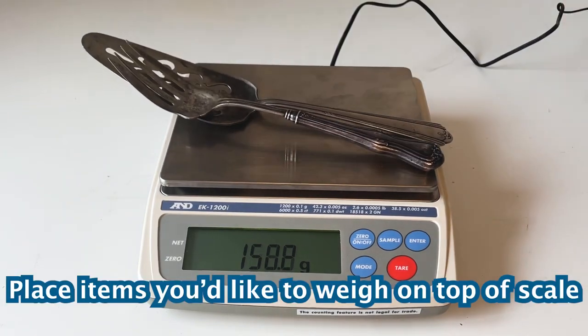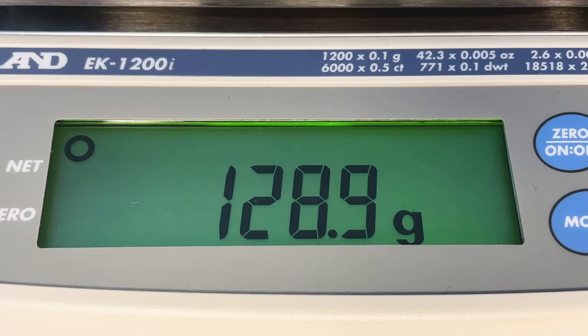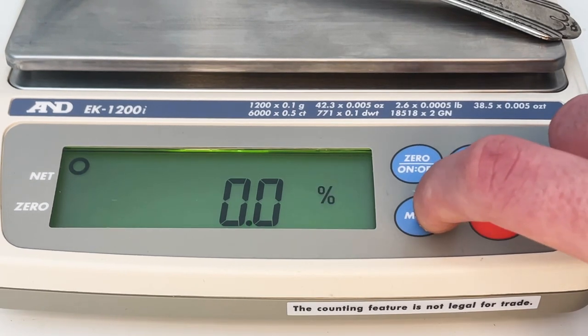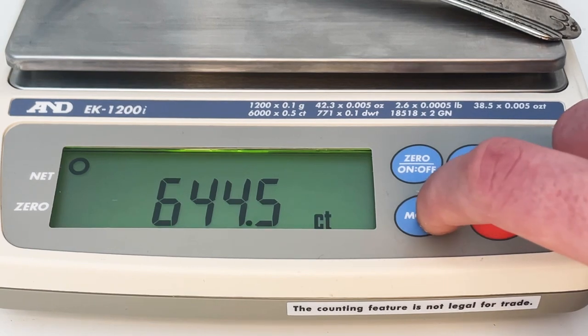Place the items you'd like to weigh on top of the scale, and the weight will be shown on the backlit LCD display. Use the EK-1200i for multiple weighing units such as grams, pieces, percentage, ounces, pounds, troy ounces, carats, and others.